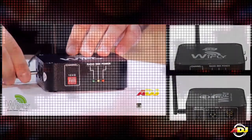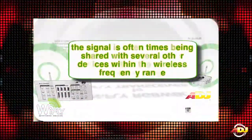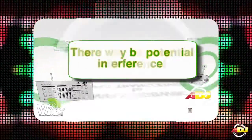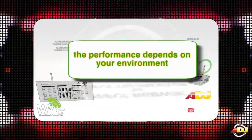the first thing you need to know is that the signal is oftentimes being shared with several other devices within the wireless frequency range, so there may be potential interference. The performance of these products are dependent on your environment.